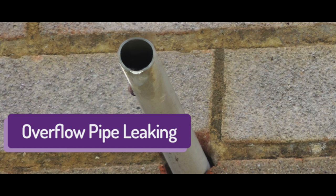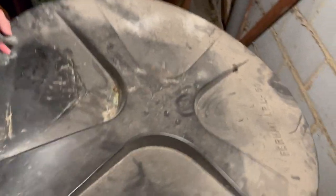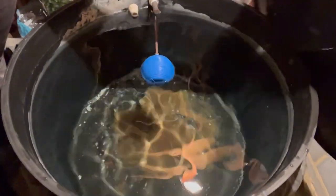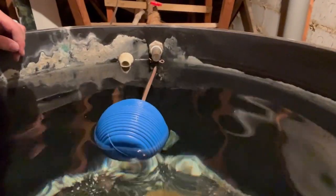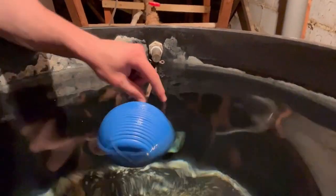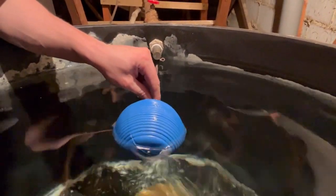Have you got a leaky pipe on the side of your property? An overflowing water pipe somewhere — usually from high up in the roof space, out of the fascia boards of your property. If there's water streaming down, it's likely to be coming from your storage tank. Good news: it's very easy to repair, so I'm going to take you through a small tutorial showing you how to do so.